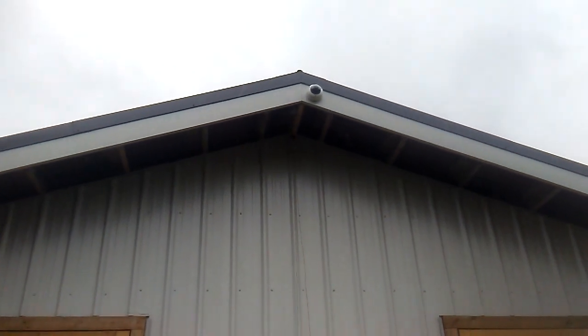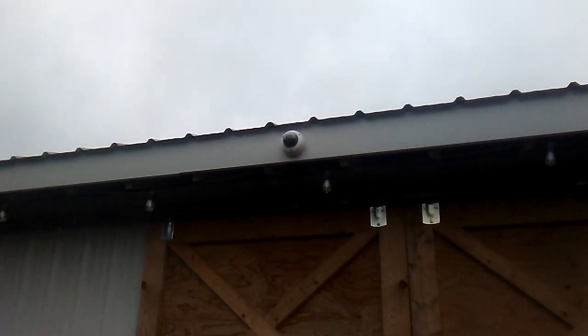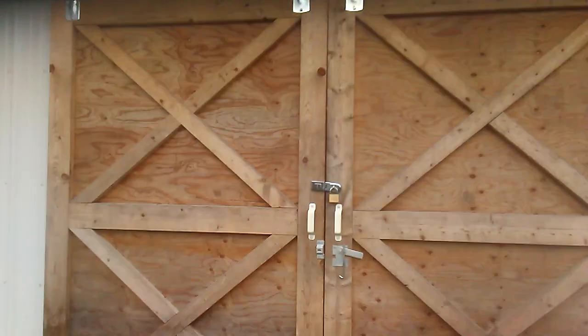We're going to move on to the next side of the building. And we're back — here's the other camera above the entrance doors.